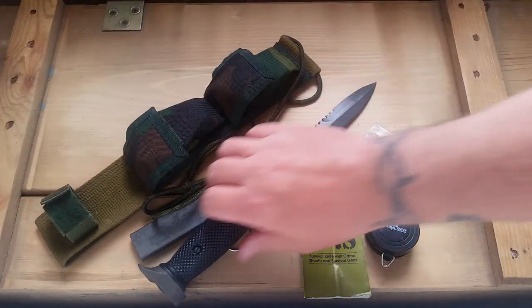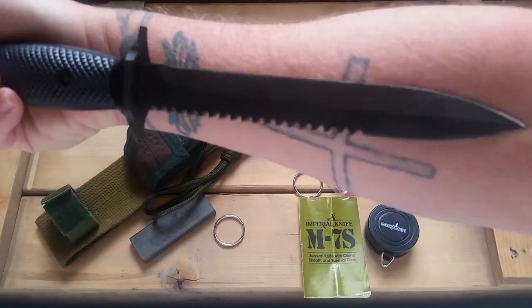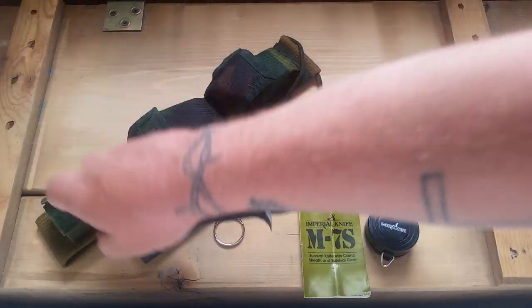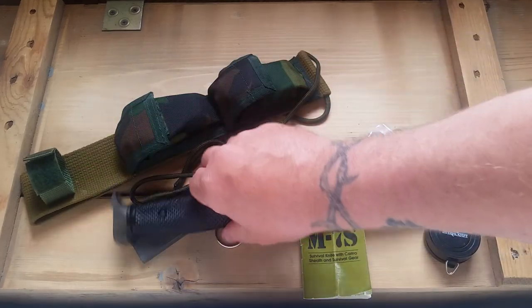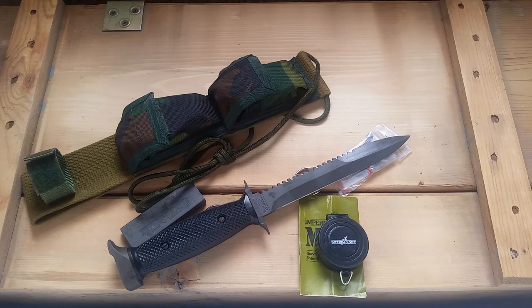A cubit in length — I think a cubit is roughly your whole arm length, so it'd be a bit longer than a short knife. I'd have to look up the exact specs. It's pretty wild that they mention the specific measurements. 'Now Ehud made himself a dagger and it was double-edged, a cubit in length.'